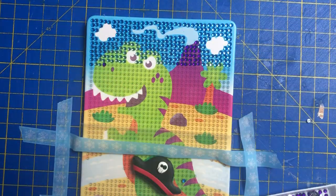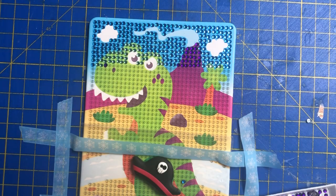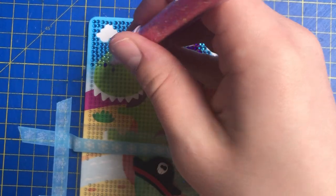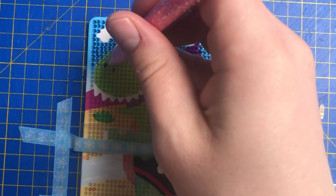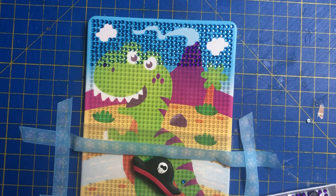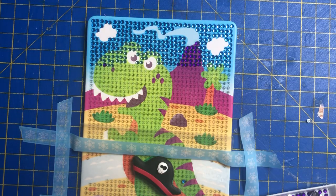Oh look how nice that looks! That's gorgeous, especially against that blue and green — that's lovely. I think we'll have enough actually, we've got quite a few left. It's always that way with a low colour — you're looking at the picture thinking 'no way is that going to cover it' and yeah it does. It's quite good.